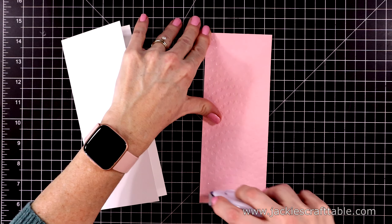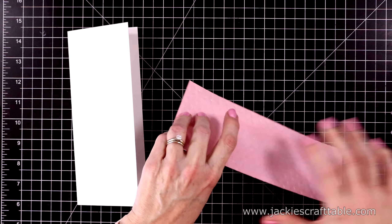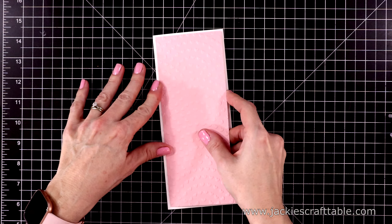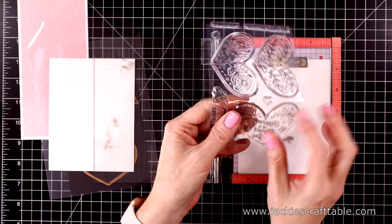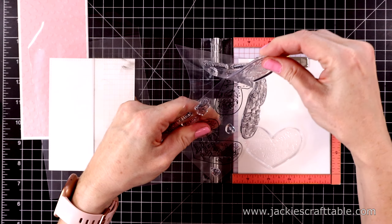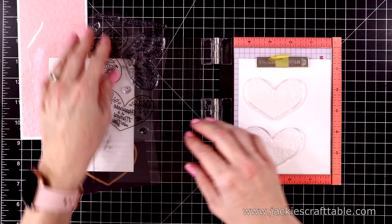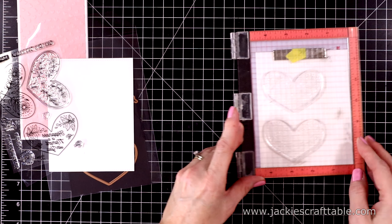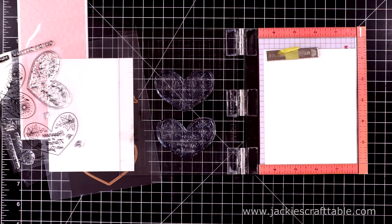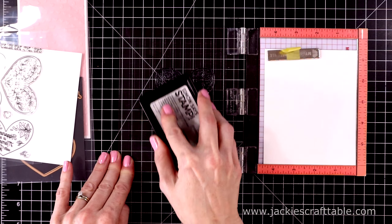I'm going to go ahead and use some dot liner to adhere this down to the card base — you could use liquid glue if you want. I was a little worried I would crush the embossing, but it worked out just fine. Now let's pull out the stamps. I'm stamping these onto a piece of Neenah Solar White 80-pound cardstock. I was only able to fit two on this piece, but I will be stamping out all of the stamps in this set. I'm going to stamp them with some Copic-friendly ink — I like my Simon Says Stamp Intense Black ink, but I do have to stamp these out several times just to build up the color.